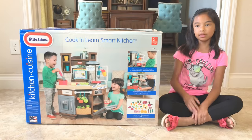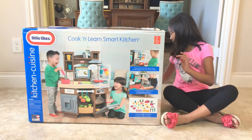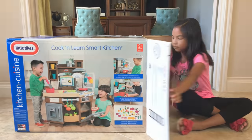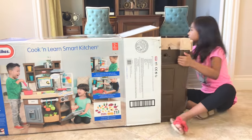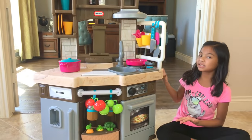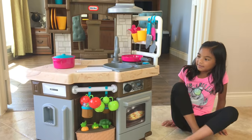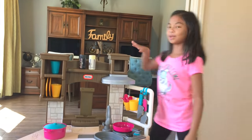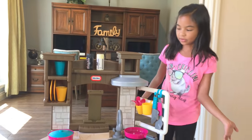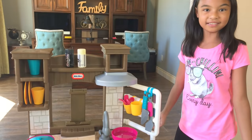Hey guys, today I have the Little Tykes Cook and Learn Smart Kitchen. Let's open it. So here it is, look at it, it's actually big. It's almost my height too. Isn't that cool? And it actually came with its own food.